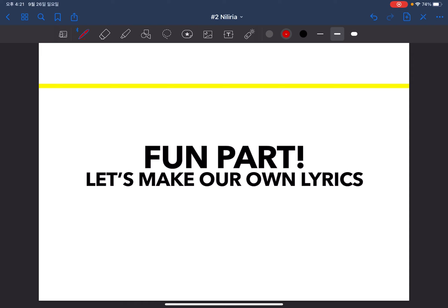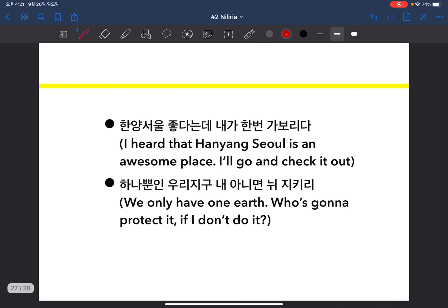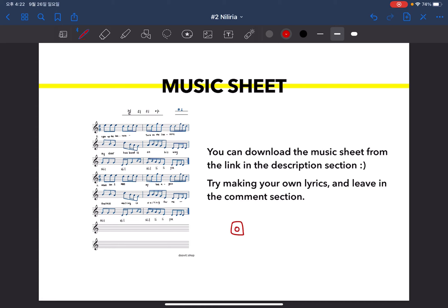Let's go to the fun part — let's try making your own lyrics. Imagine an 11-year-old girl crying for her husband to come back. The lyrics were full of emotions I couldn't really understand, so my mom made me make my own lyrics for the performance. Here are some lyrics I made as a child with the same format as the original. If you're good at Korean, try making one in Korean; you can also make one in English. Leave them in the comment section to share. The music sheet and worksheet are available from the link in the description. If you have any questions about Korean folk song, leave a comment, DM me on Instagram, or email me. Hope you enjoy the rest of the day — see you soon, bye!